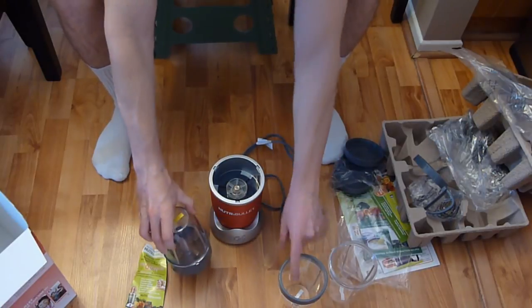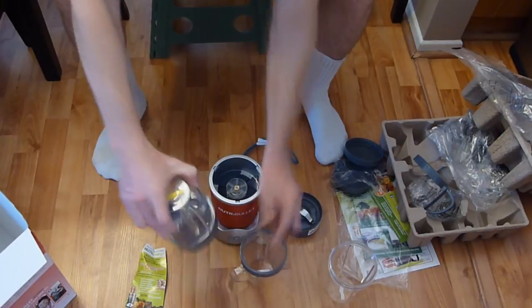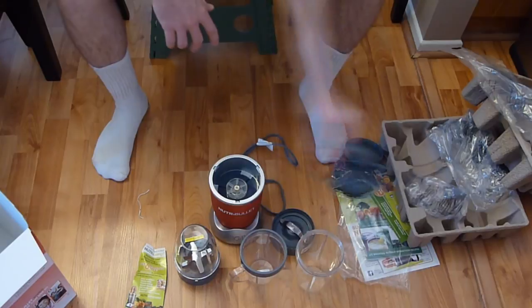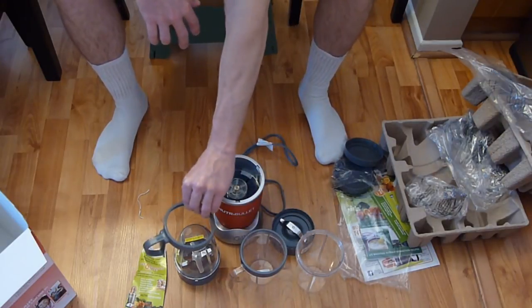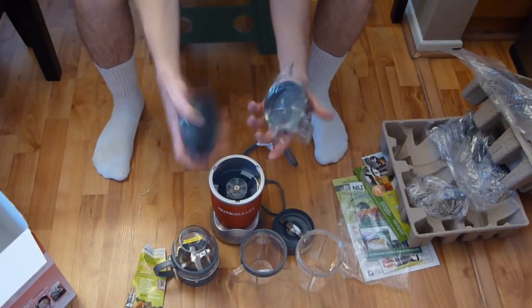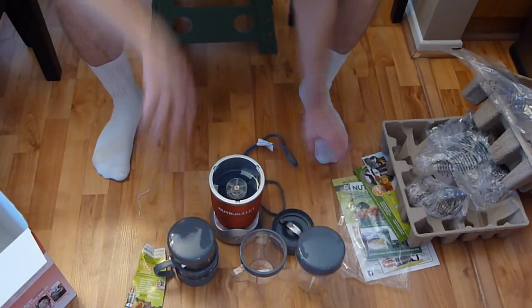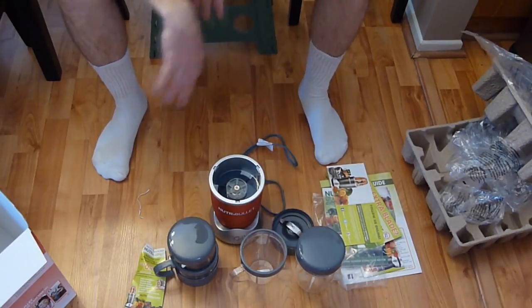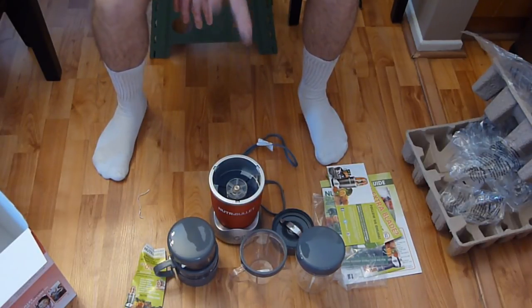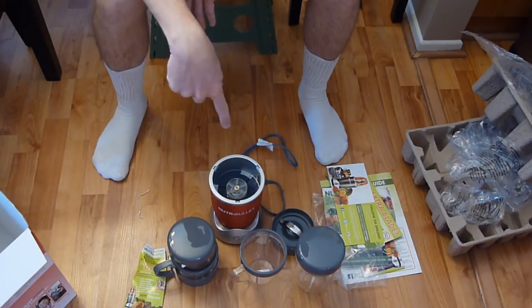Looking at the bottom of the base you can see the rubber feet, a fan vent for the motor, and warning labels. The motor feels very solid — not too heavy, not too light. To summarize the box contents: one large cup, one small cup with fixed handle, one extractor blade, one milling blade, two fresh lids, and all your literature.